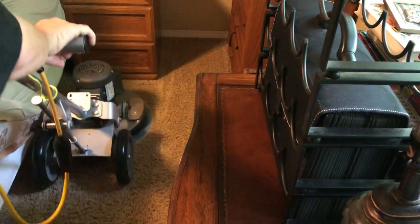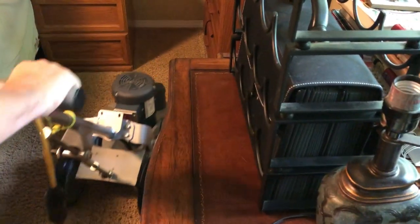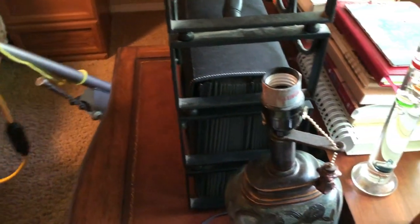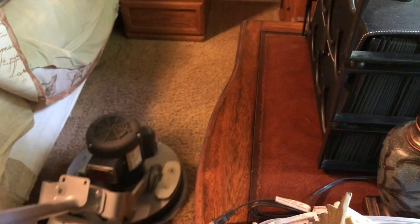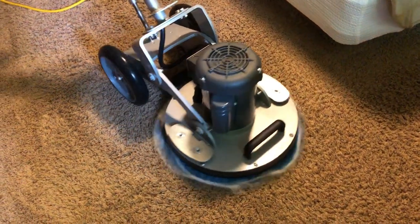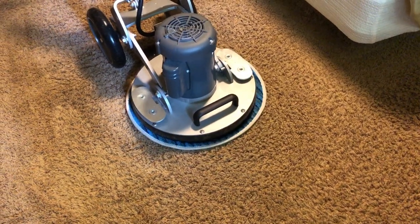When I do commercial jobs on flat commercial carpet, I think the rotary works better because it's spinning at 175 RPMs and you can go side to side — very simple for long hallways. I have a big commercial job coming up on the 26th and 27th doing about 12,000 square feet of hallways, and then a month later I'll be doing all the stairwells. Stay tuned for that. I'll more than likely be using a rotary machine.